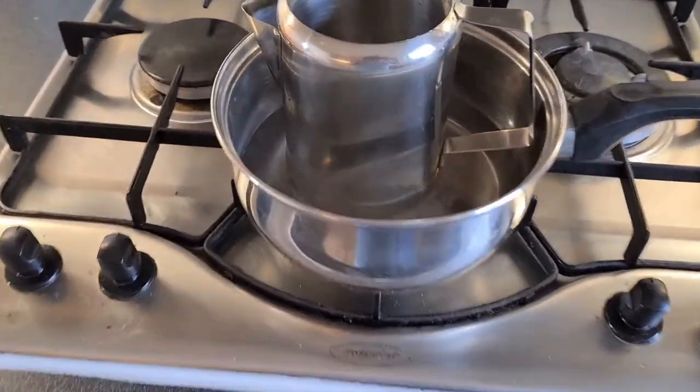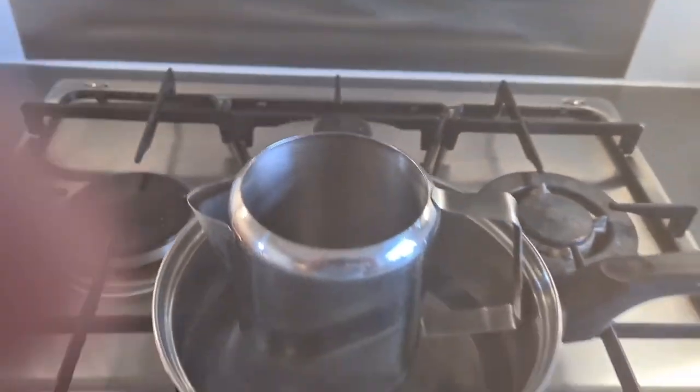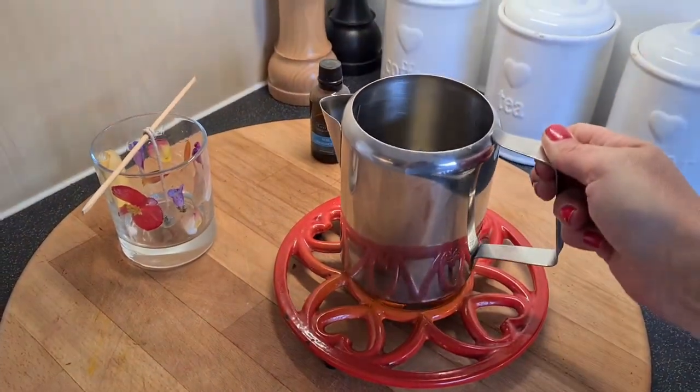I've turned the heat off — the wax is now completely melted. Take the jug out of the pan and leave the wax to cool.